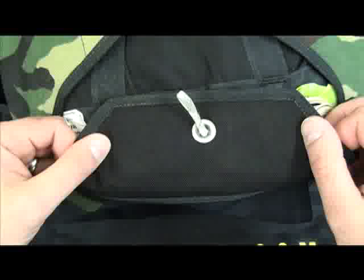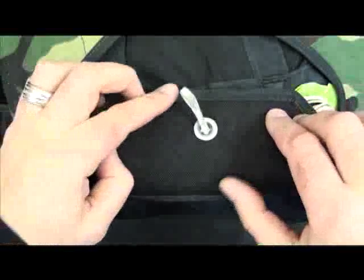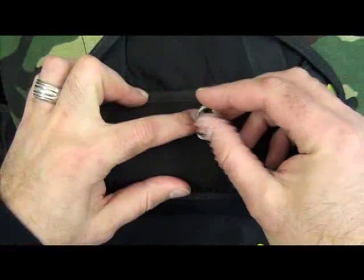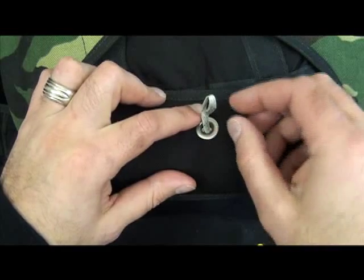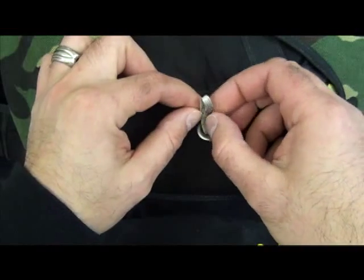Let's take a close look at the inspection and installation of a new main closing loop. The main closing loop can be inspected as it sits in the rig every time you pack and close your rig. You can inspect the loop from the top of the loop down to where it rests inside the grommet. You're looking for frayed wear, cuts, or nicks that might cause the loop to break prematurely.